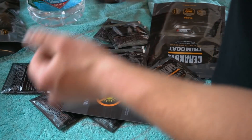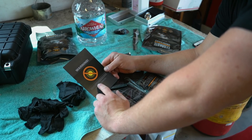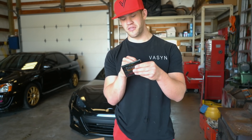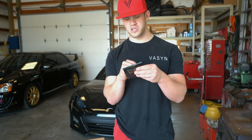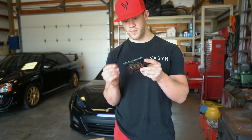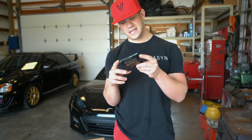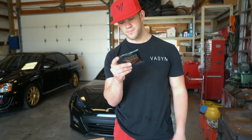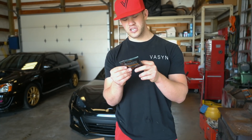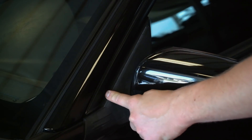Every kit includes two sets of gloves and ten of these little wipe packs. Instructions say: do not apply in direct sunlight, trim must be cool to the touch. Step one: wash and dry surface thoroughly using a non-wax detergent. Must be applied to a completely dry surface. Open and close all doors to make sure there's no water. While wearing gloves, open one pack and wipe the trim surface using overlapping passes for full coverage. After application, allow a minimum of 30 minutes before driving or exposing to moisture.